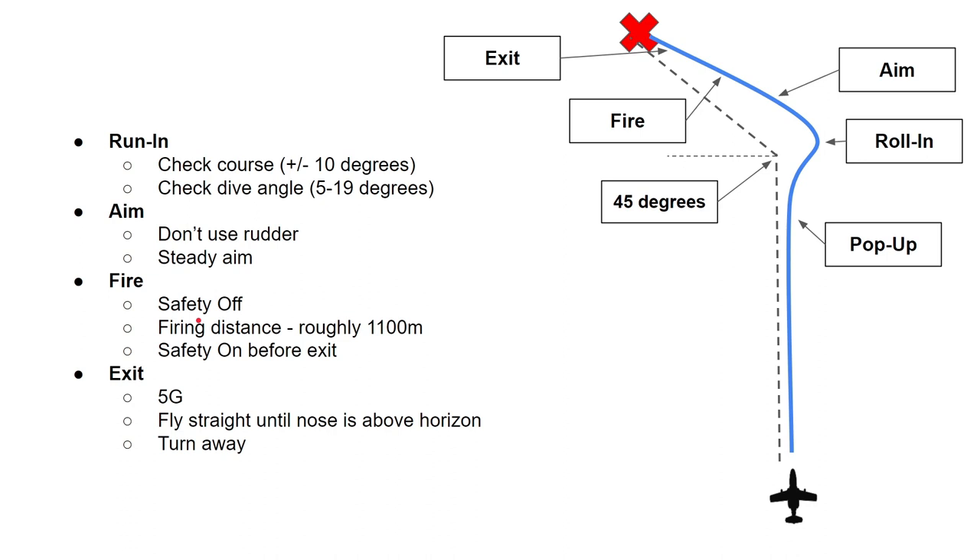When you've fired and you're done, put the safety on before exiting — you don't want to accidentally fire somewhere it's not supposed to be fired. Then pull 5 G's to get the nose over the horizon and keep flying straight until the nose is above the horizon. As soon as it's above the horizon, turn away from your target. If it's a hot environment where the enemy might be firing back, fly as low and fast away from there as you can. That's the theory behind how you use the weapons in the SK-60.